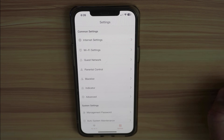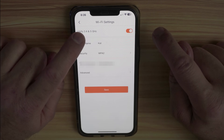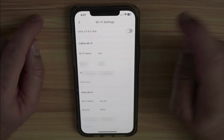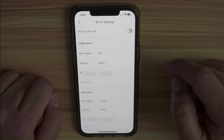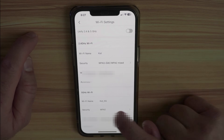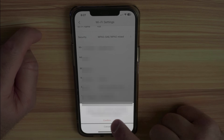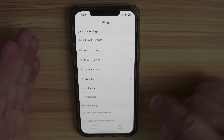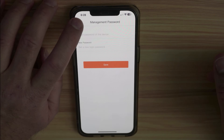In the app settings, I recommend dissociating the 2.4 GHz and 5 GHz bands so you know which band you're connecting to. Toggle that setting off — it will create a 5 GHz network with the extension '_5G.' For security, I advise setting both bands to WPA3: select WPA2, then select WPA3, scroll, and tap Save. It's also better for security to make the management password different from the Wi-Fi password — you can change it in the management password section.